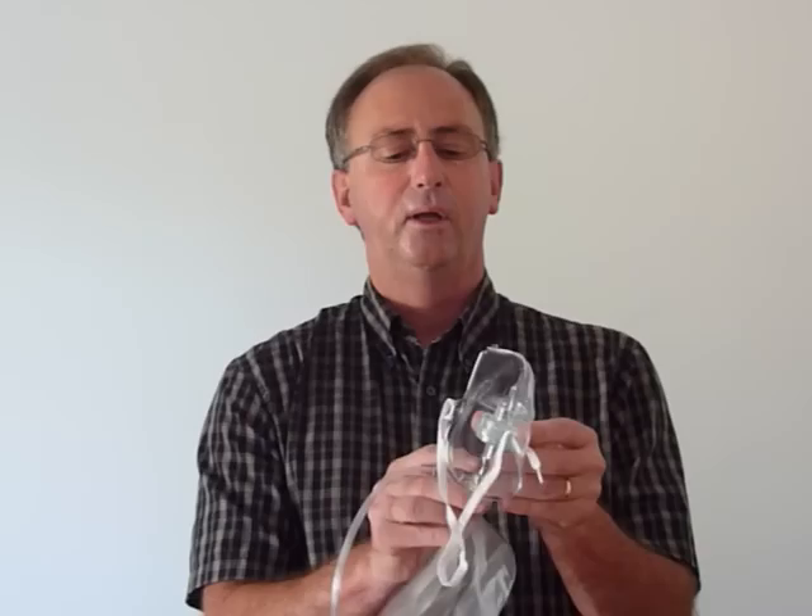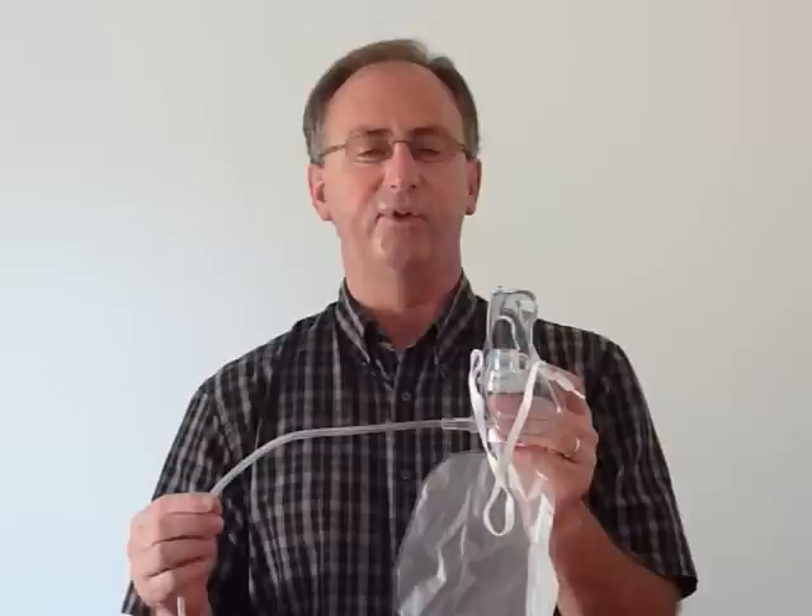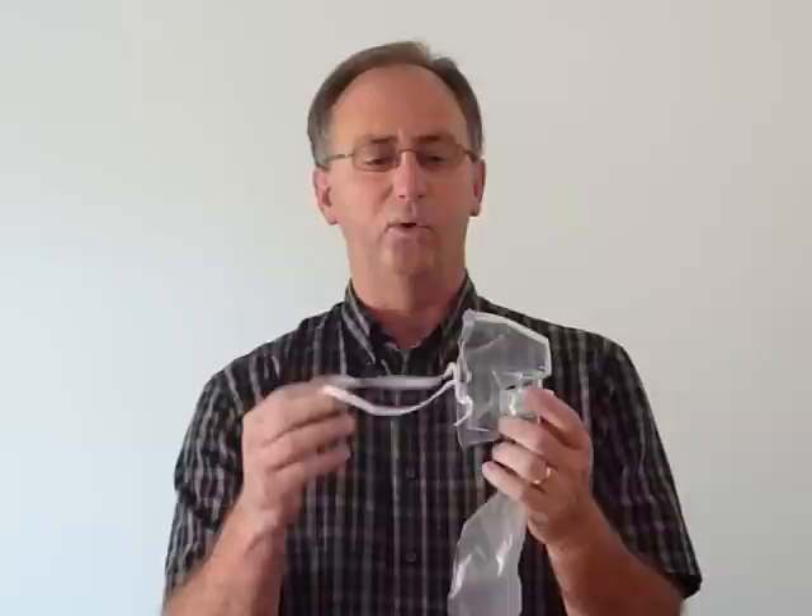Next, you determine that the patient needs some oxygen. So you connect the bottom piece and connect your oxygen delivery source. If you need it at low delivery, that's zero to six liters per minute. If you need it at medium concentration, you set it from six to ten liters. And at high concentration, ten to fifteen liters per minute.